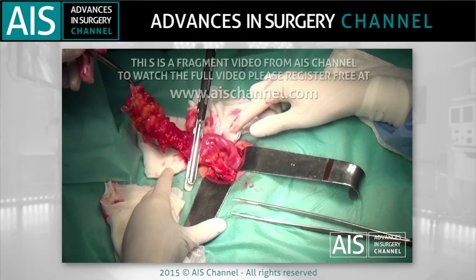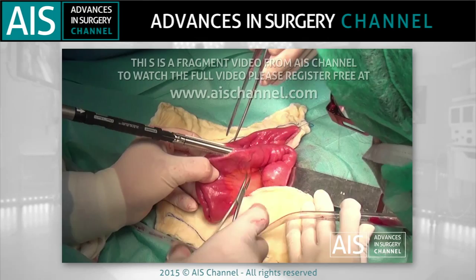Two loops of continuous small bowel are measured, 18 cm each, and placed in parallel.